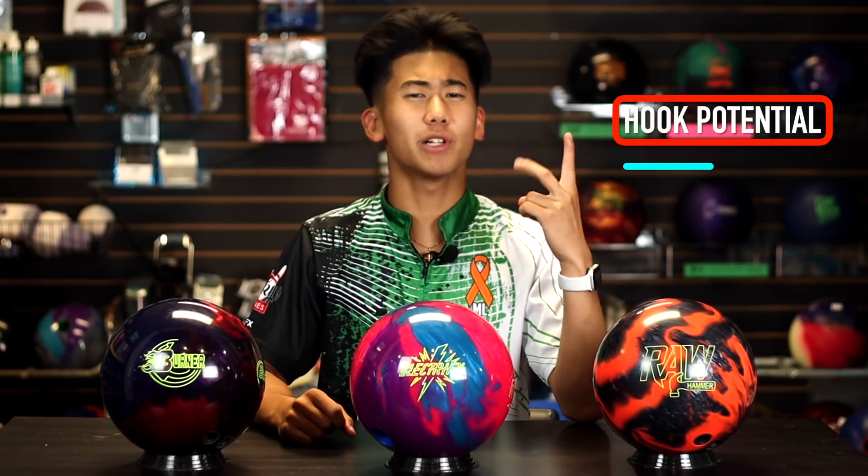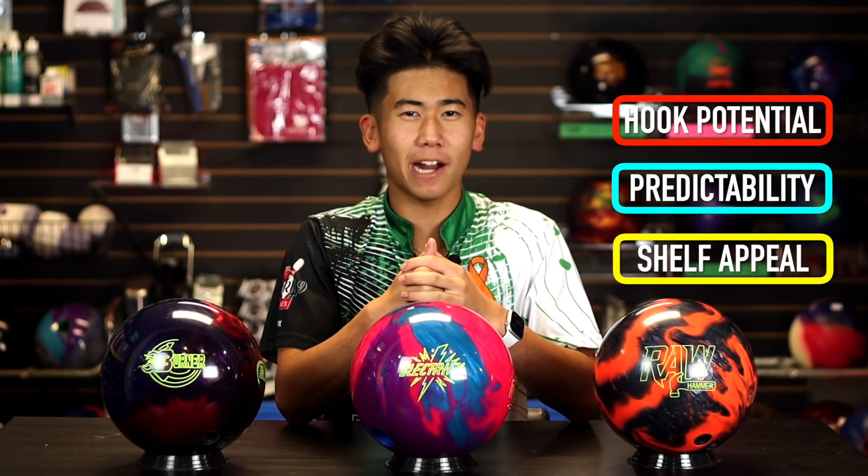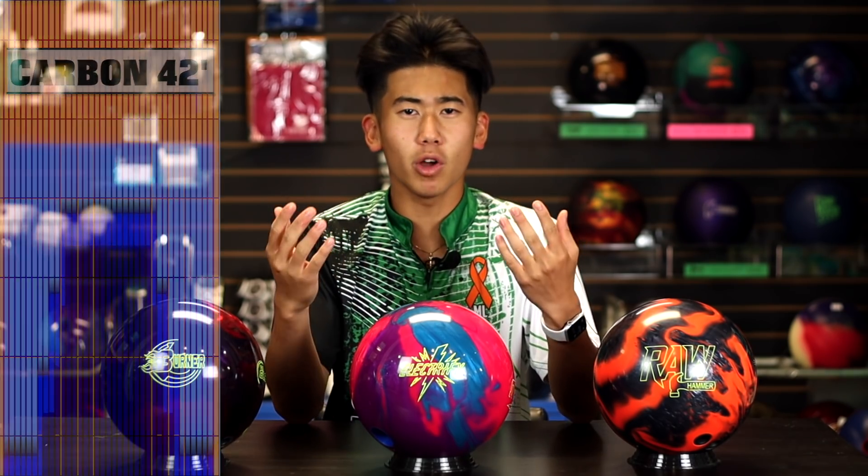Just like the last video, we'll be judging these balls today on three criteria: hook potential, predictability, and shelf appeal. Today we are bowling on an oil pattern that you would typically see at any local bowling center — simple and easy. There's more oil in the middle of the pattern as opposed to the outside where it's quite dry, giving you the most room for error. Multiple balls and multiple lines will work.